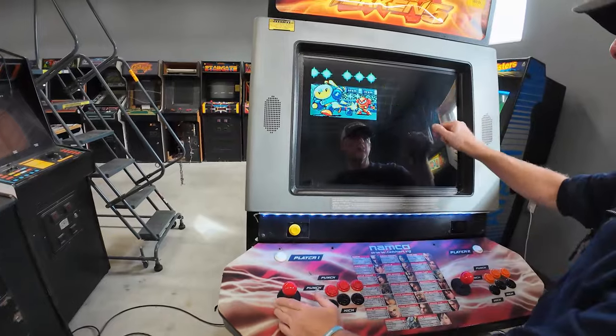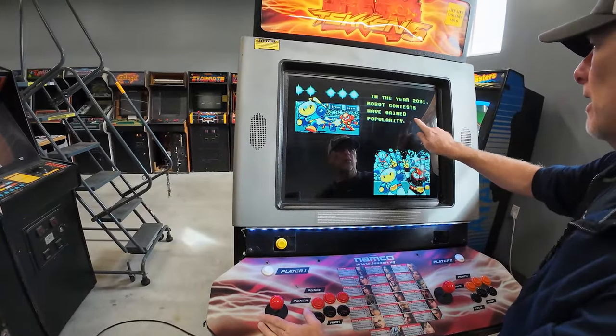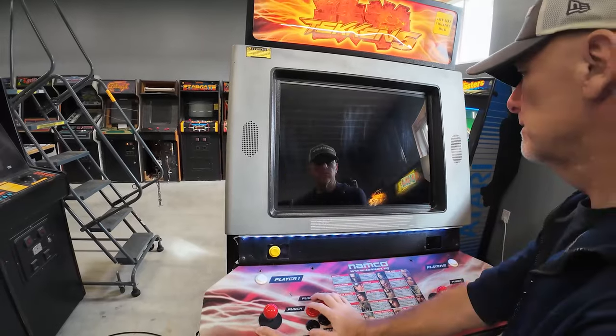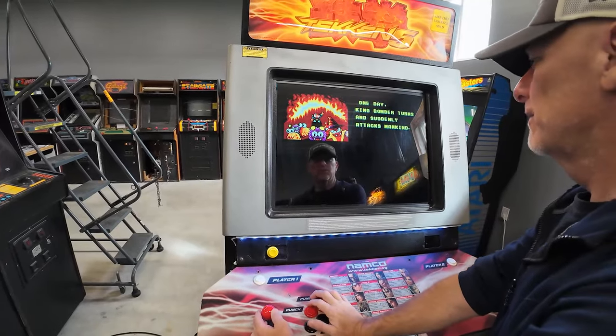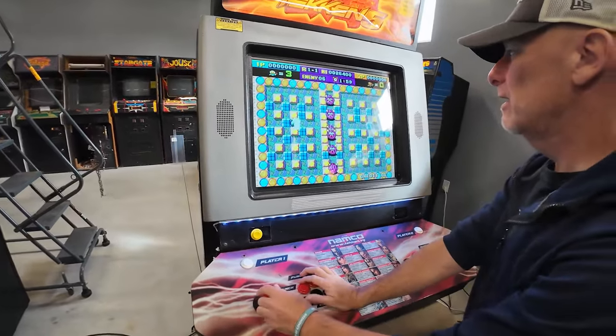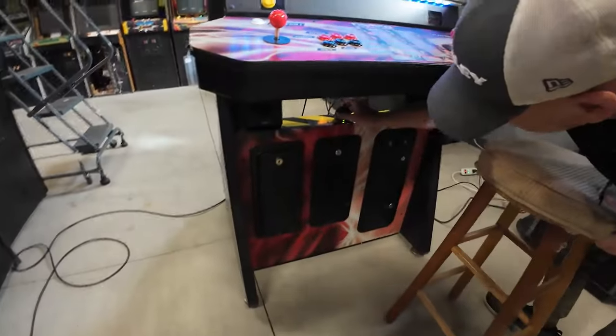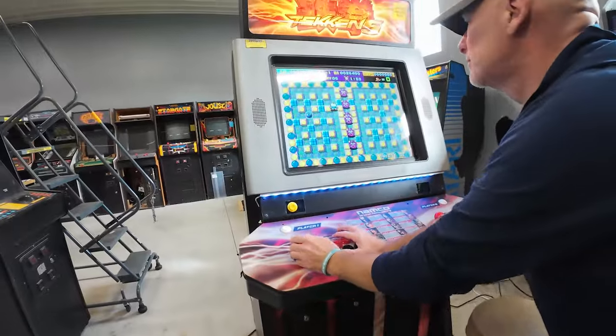Yeah, wait to see the gameplay. I already got some scratches. But I put a plastic bezel there to protect it. It's vibrant! Yeah, oh my God, look at that — it's incredible. Look, watch this, Scott. Oh my God, the sound is awesome on it.